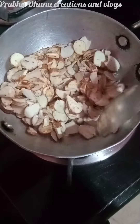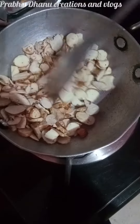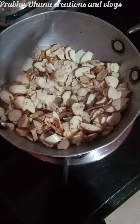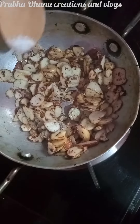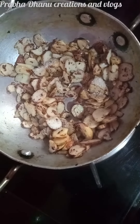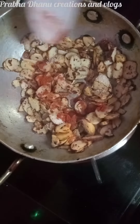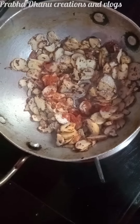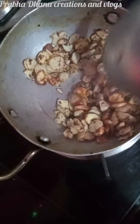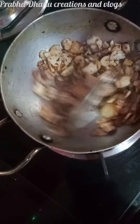Make a color change. We will switch to a low flame, add red chilli powder on top, and add a big onion.